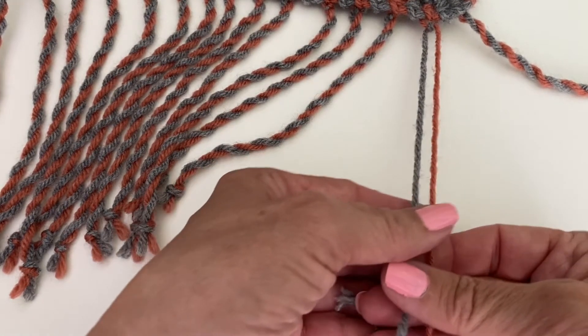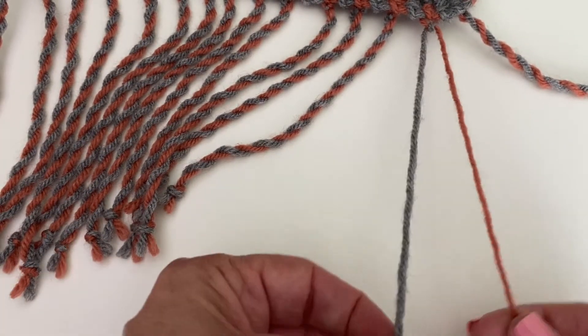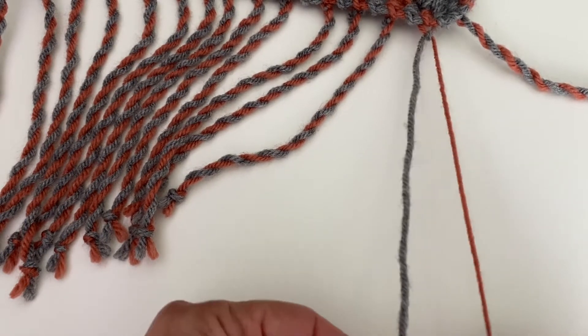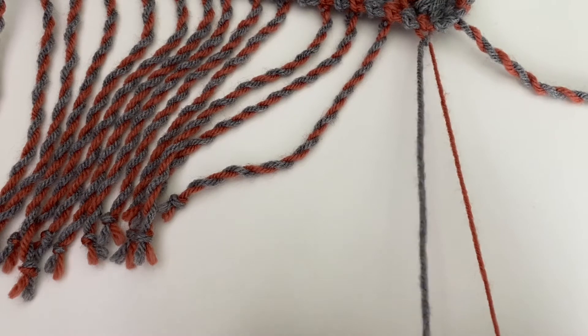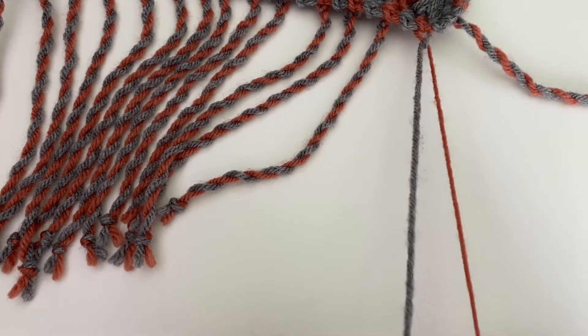First, we're going to take one strand in each hand and we're just going to twist them both to the right. You're going to just keep twisting and twisting, and once you release the tension on them you'll see that they sort of scrunch up. It could be about 20 times.